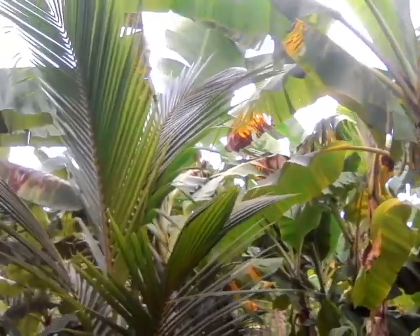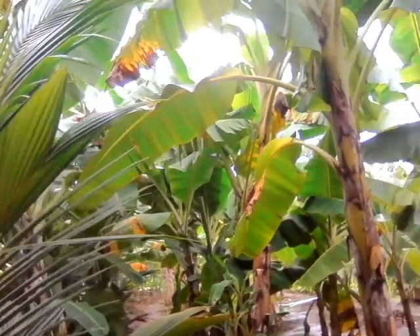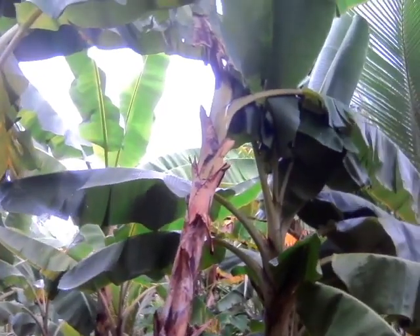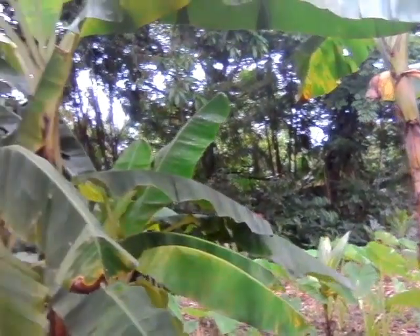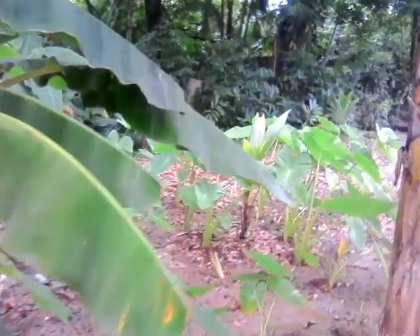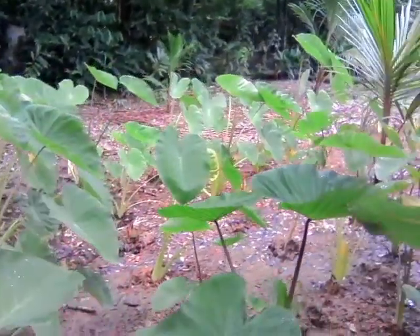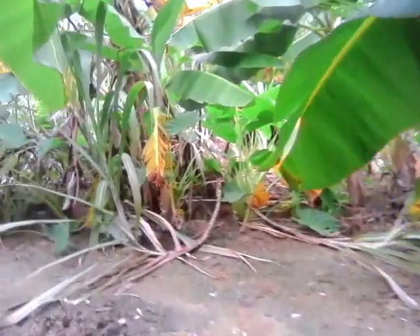After the plants are done we're going to be removing them, taking out all the suckers and removing them from this field. We're going to be establishing a dasheen field here. As you can see, some has already been started — we've already begun establishing some over here too.